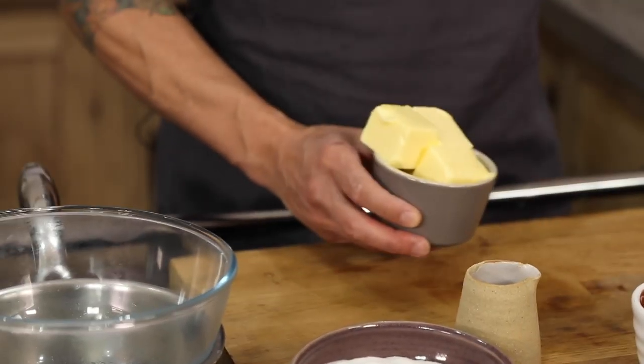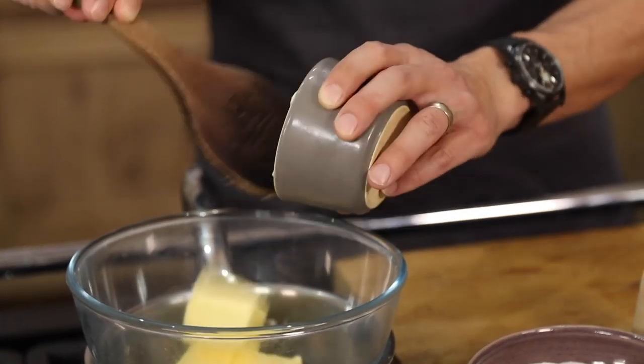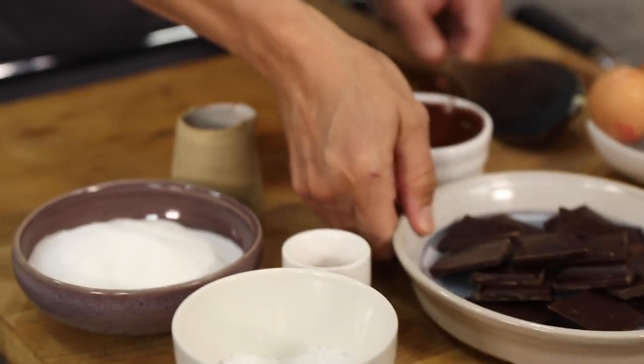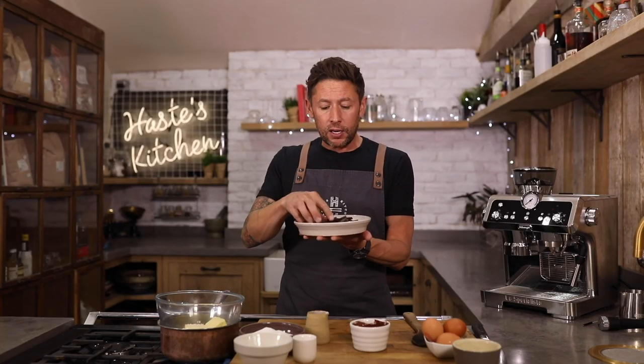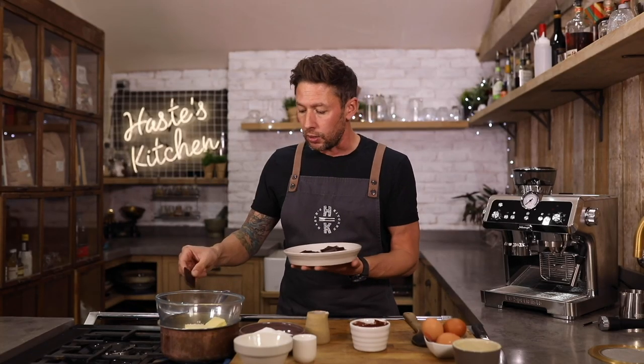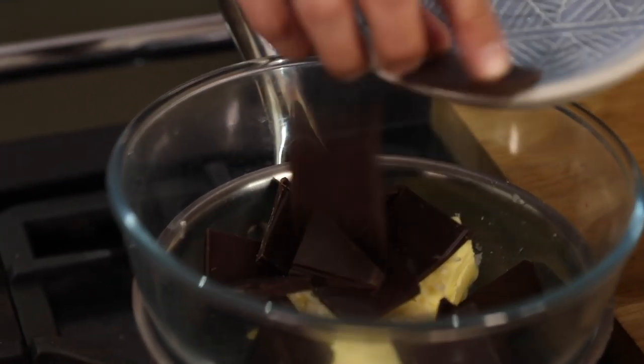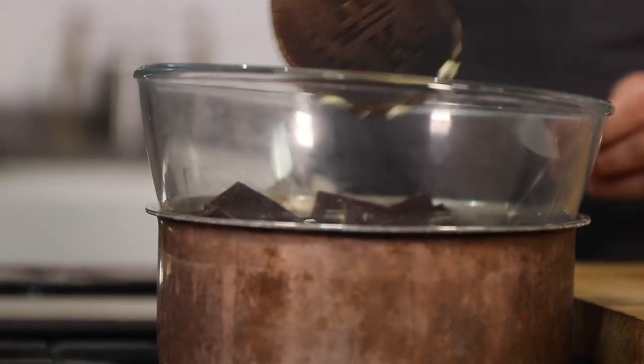Real simple stuff today. So we've got 150 grammes of butter, using a massive spoon to fit in the little bowl. Generous pinch of salt and 160 grammes of about 70% dark chocolate. Now I've used a salted dark chocolate because it just works really well with the coffee on this. So that can all go in.